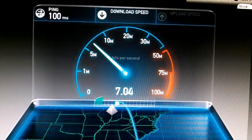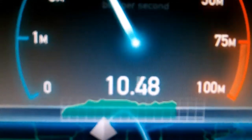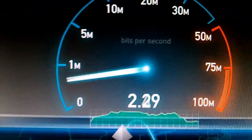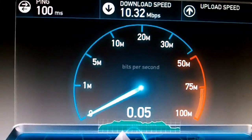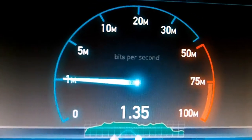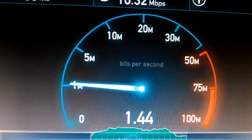100 ping exactly. We're going up — I thought I was going to reach 11, but 10 megabits is just fine with me. That's about 1.2 megabytes a second, maybe 1.1 megabytes. Upload speed is probably going to hit about 1.4 megabits.